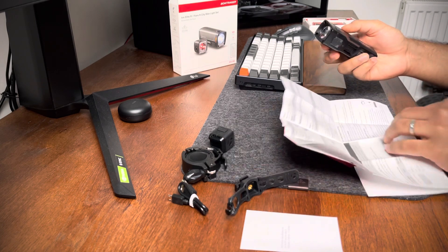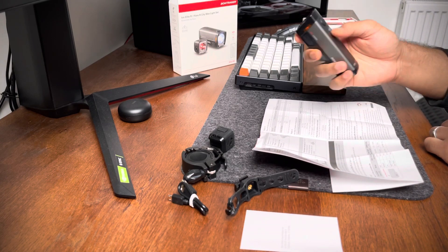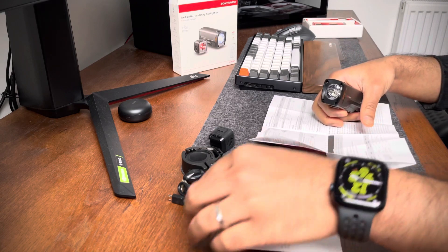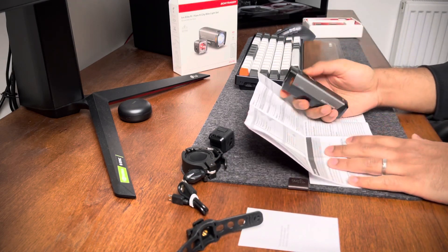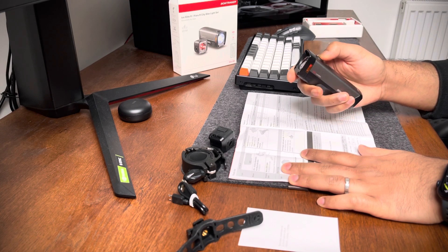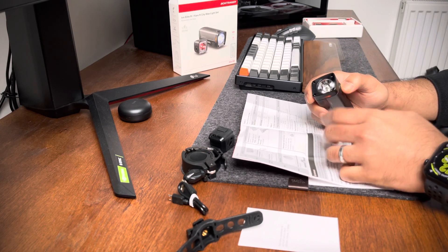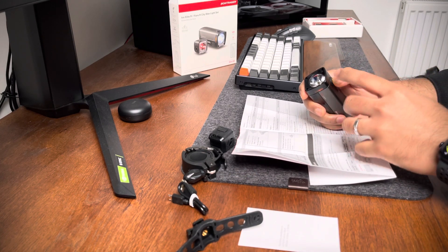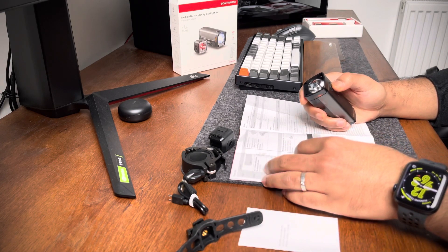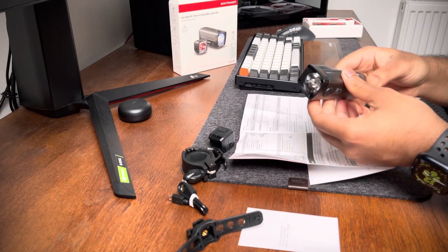There's one more feature: to reset to factory default settings, press the button for 15 seconds. At eight seconds you'll see one flash, and at 15 seconds you'll see another flash, which confirms the reset.